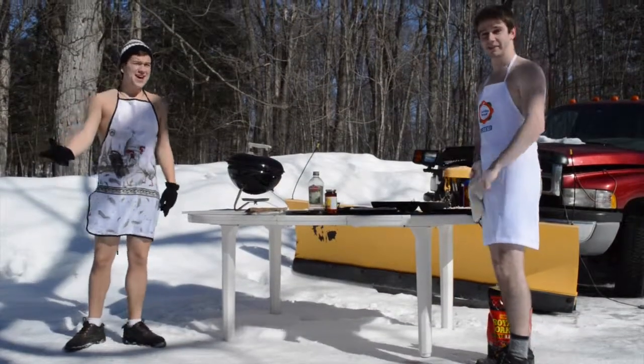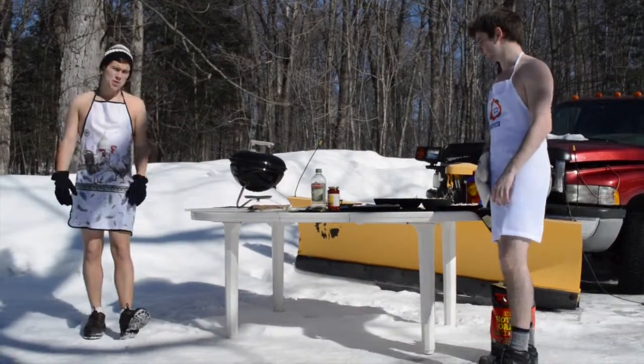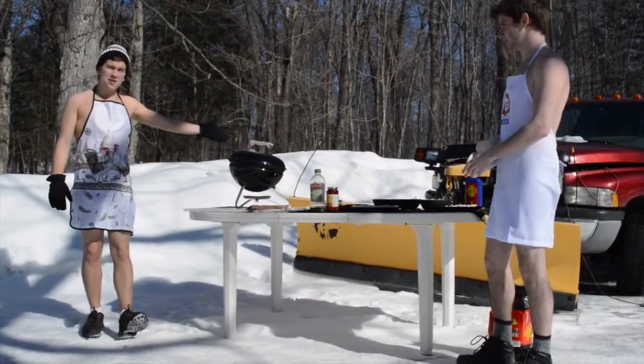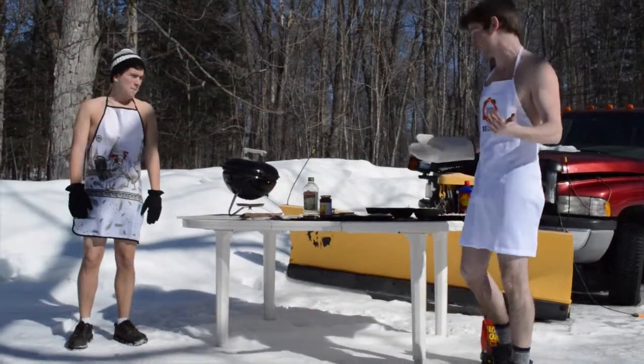Welcome to Frozen Dinners once again. I'm Chef Jesse. This is Chef Nick. Today we will be cooking near this snowplow. It's a Mexican snowplow, and in honor of that we're gonna be cooking Mexican quesadillas — shrimp quesadillas.